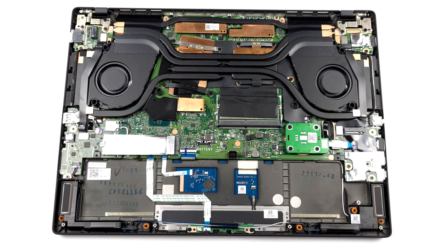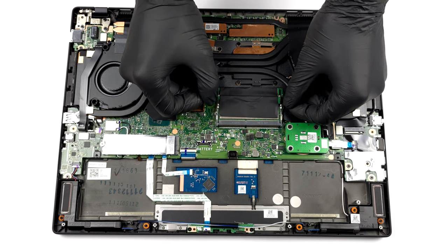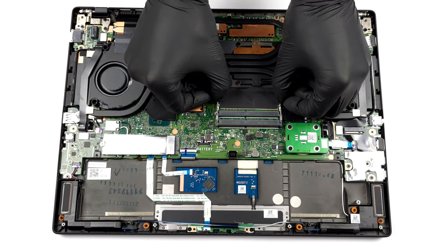Thankfully, there are two SODIMM slots for memory expansion. They fit regular and ECC DDR4 modules for up to 64GB of RAM in dual channel mode.